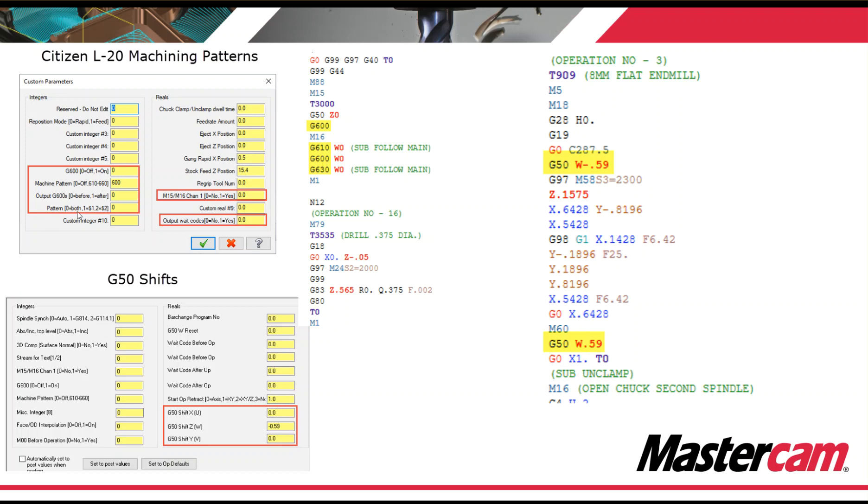Citizen uses machining patterns — G600s and G800s. We have manual entries for that, or we can follow the axis combination and output the machining patterns through the axis combination. But if you need to add in a separate machining pattern, which is different than an axis combination callout, then you have that ability as well. We also utilize G50 shifts — you type in the shift for your X, Y, Z, U, V, and W. We output what you type in and then cancel by just changing the sign, which eliminates any mistyping of numbers.